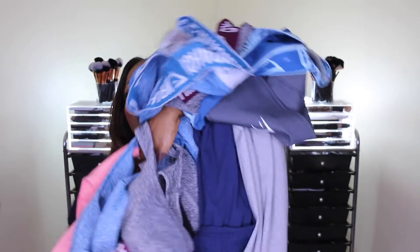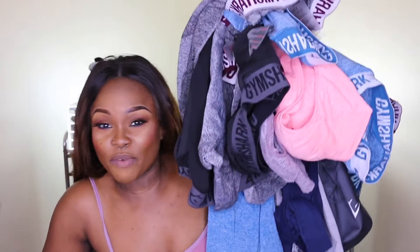I bought some stuff from Gymshark and if you guys want to see what I bought, just keep on watching. This is different for me. I love these videos — I love watching fitness videos, more specifically Gymshark videos, because I've been looking into some pieces I want to get and I kind of watch the reviews to get a handle on things. I got quite a lot of stuff. I got shorts, vests, sports bras, leggings. Stay tuned for the video, and don't forget to subscribe, guys.